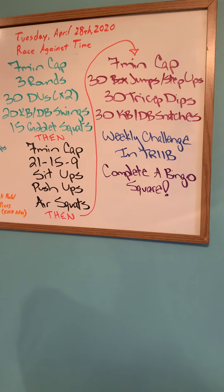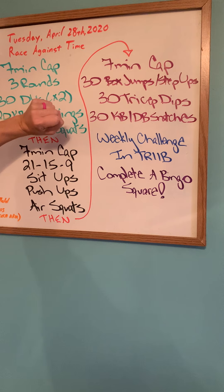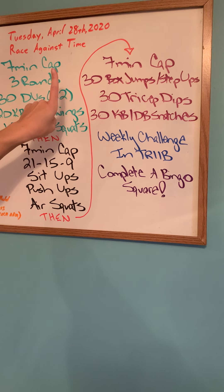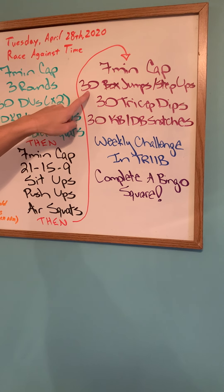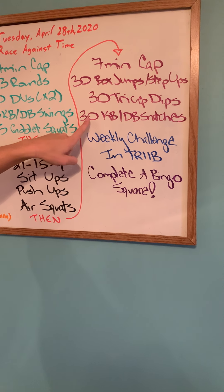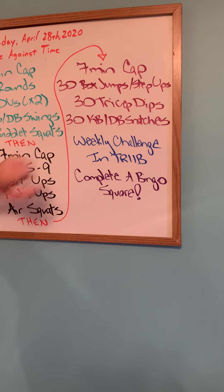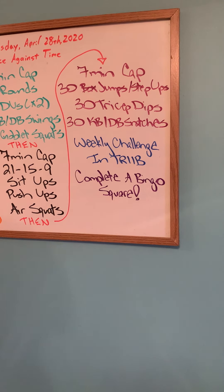Again, we have a seven-minute cap, which means this expires at minute 21. You're just going to go through this list once. You need to do a total of 30 box jumps or step-ups, a total of 30 tricep dips, and a total of 30 kettlebell or dumbbell snatches in only seven minutes.